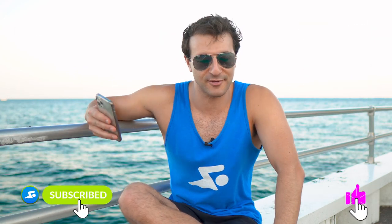Go ahead and destroy the like button and subscribe. Make sure you subscribe to the main MySwimPro YouTube channel — that's where you get Whiteboard Wednesdays and all sorts of fun videos of swimming from all over the world. Thanks again for watching and happy swimming.